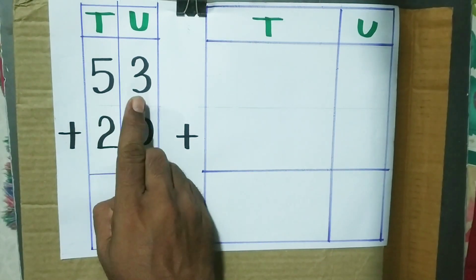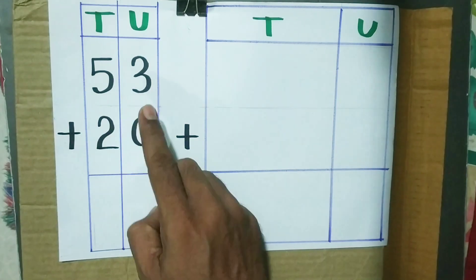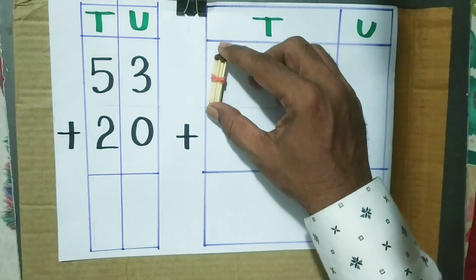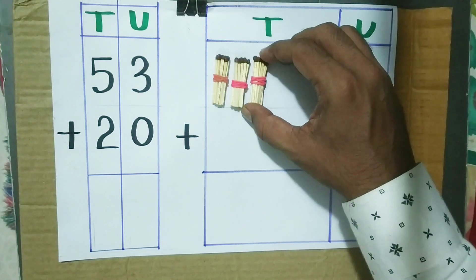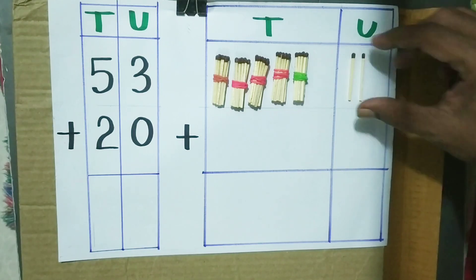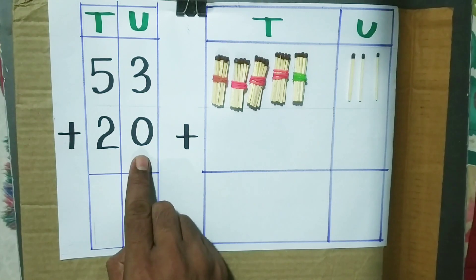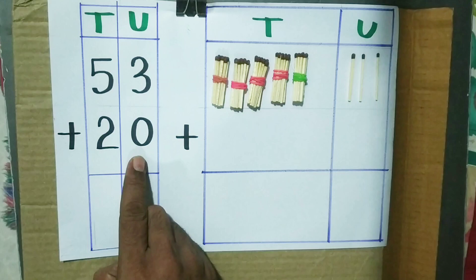53 plus 20. 53 means 5 tens and 3 units. 20 means 2 tens and 0 units.